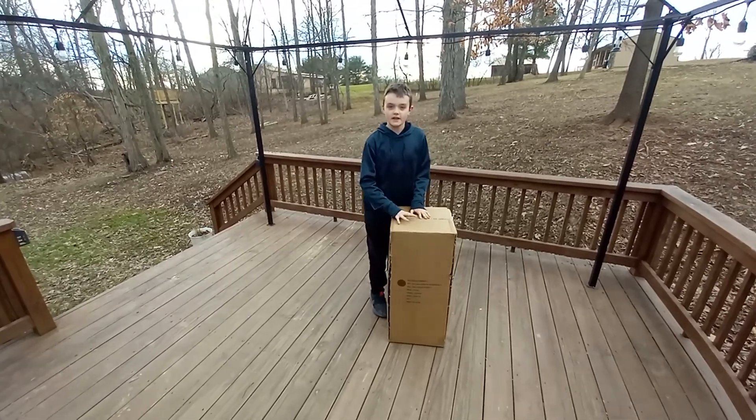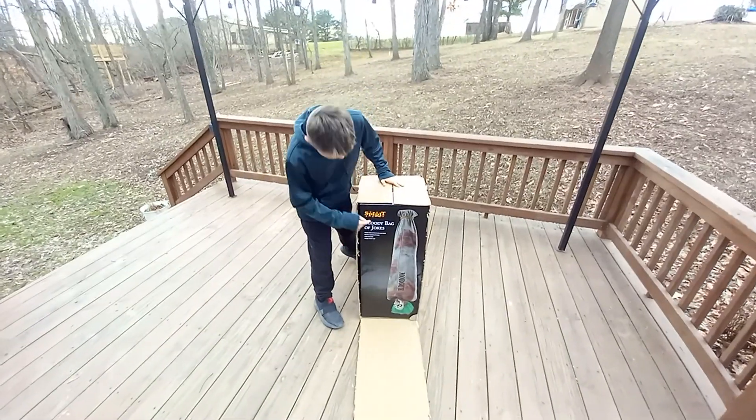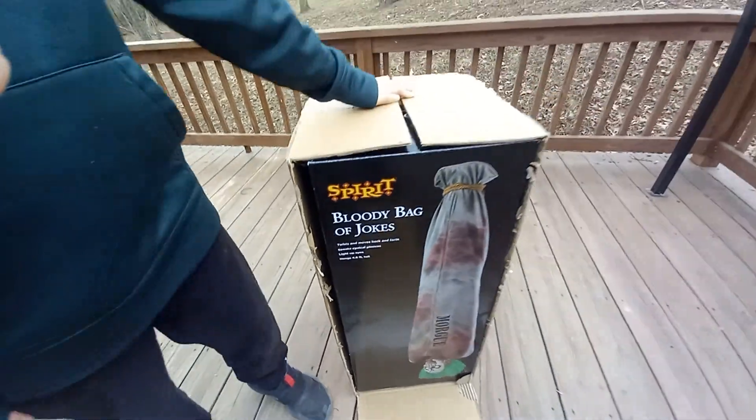What's up everybody, welcome back to Casey's Fright, and today guess what I got? A bloody bag of jokes.